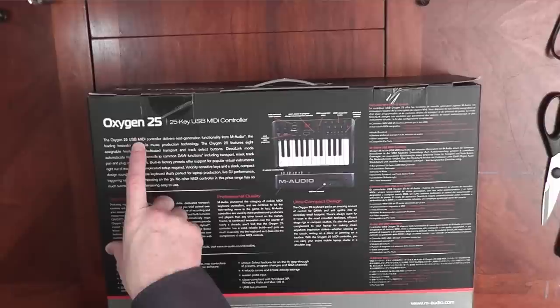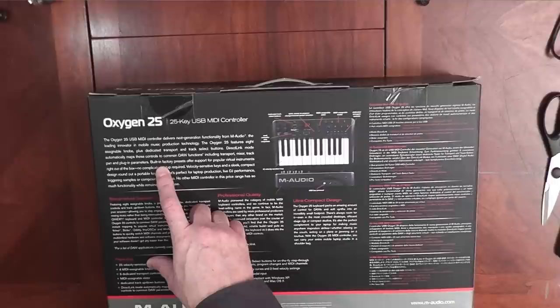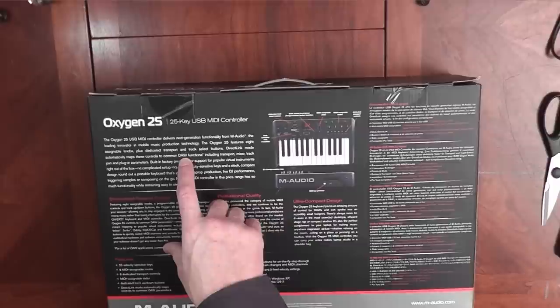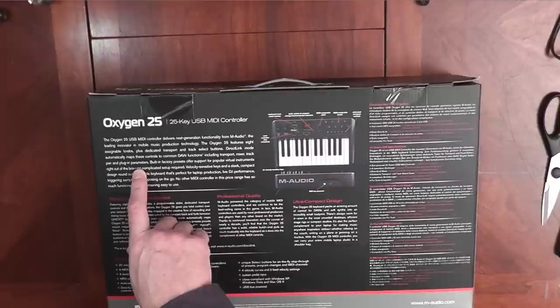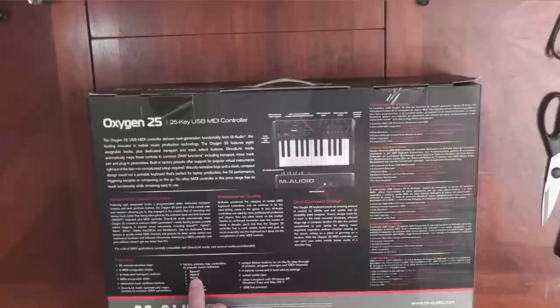Looking at the back of the box: the Oxygen 25 MIDI controller delivers next-generation functionality from M-Audio. Direct Link Mode automatically maps controls to common DAW functions, including transport, mixer, track pan, and plug-in parameters. The built-in factory presets offer support for popular virtual instruments right out of the box, and that's going to be good.